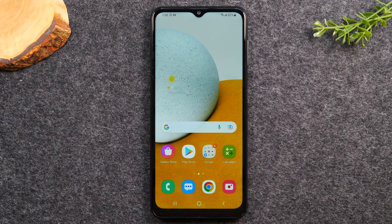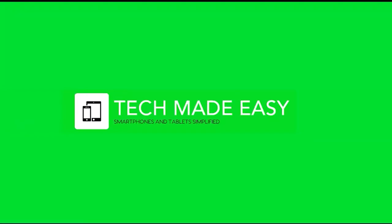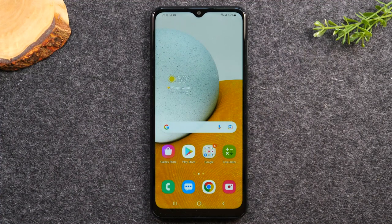In this video, we're going over how to use the Samsung Galaxy A13 for beginners. Welcome back to another video. I'm your tech guide, Wayne. In the video today, I'm going to walk you through everything you need to know to use the Samsung Galaxy A13. This will be a full beginner's walkthrough.